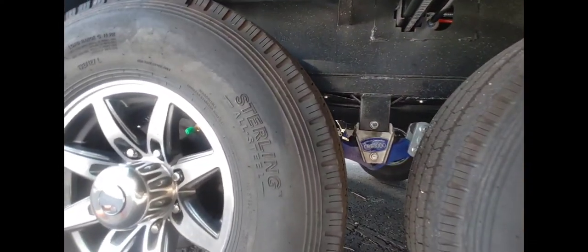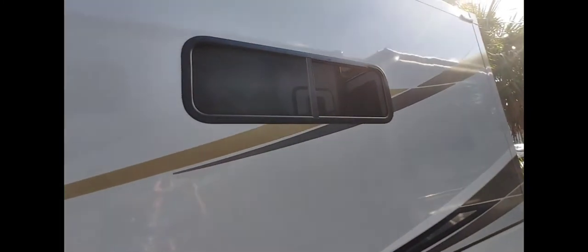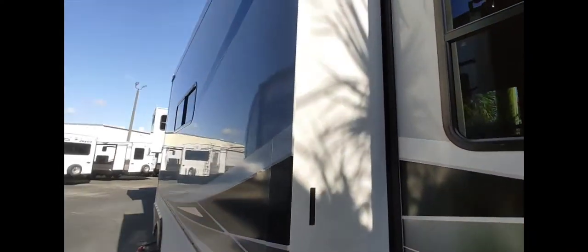Got the CRE-3000 — got stickers on here. Now this is above the kitchen window — a lot of them don't have windows in the kitchen. On this one it's equipped — you can put slide toppers on it, it doesn't have some on there right now. Nice colors. I wish it was full-body paint but it's not.